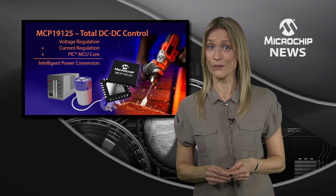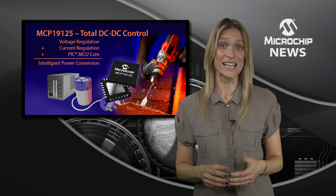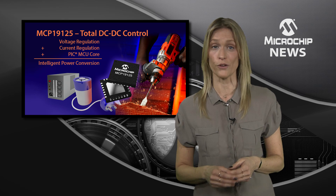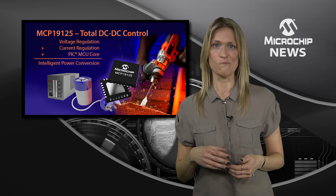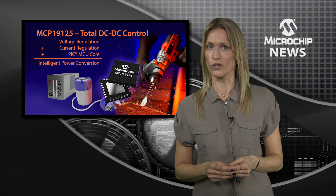They also support independent compensation of constant current and constant voltage operation for optimal pole zero placement in either mode, supporting flyback, boost, SEPIC or CHUG topologies.